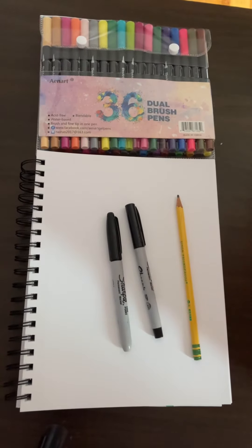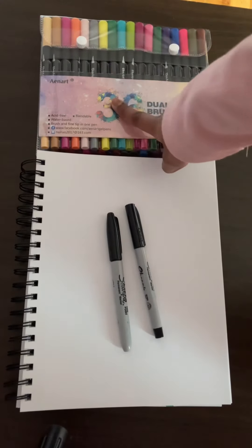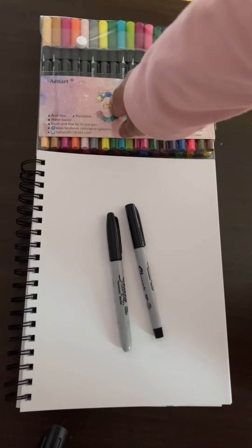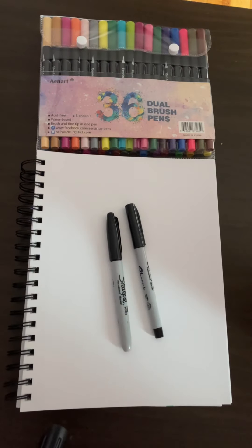You might also want to use a pencil to draw out your outline for your Easter egg design before you go over it with a sharpie. And lastly, I'm going to be using brush markers for my choice of coloring materials, but feel free to use whatever you want — whether it be watercolor, colored pencils, crayons, paint, anything you'd like. Okay, so now we can start!